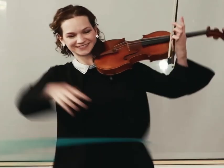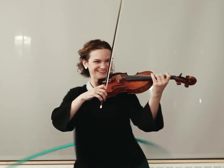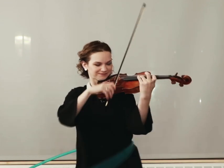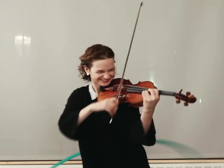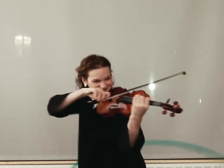All right. Okay. It's going kind of clockwise. Sounds so good.